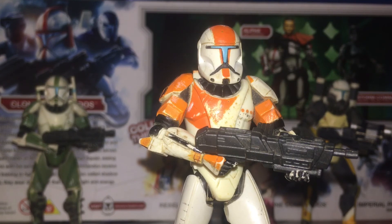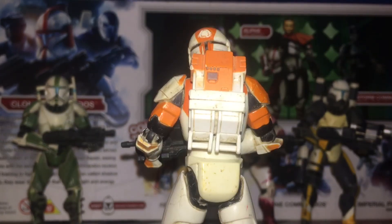First we'll cover Boss, Delta-38. All of these figures have the same articulation: ball-jointed head, swivel shoulders, ball-jointed elbows, swivel wrists, a ball-jointed torso, swivel hips, and nothing at the knees and ankles. So you can get them holding a gun and that's about it — the way the legs are sculpted is not the greatest, though they are good to stand up and have in a collection. Here is what Delta-38 looks like from the back.